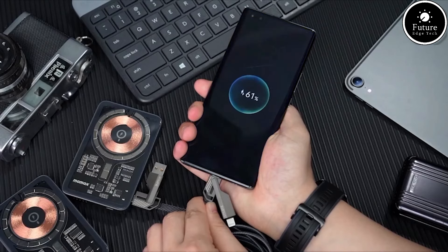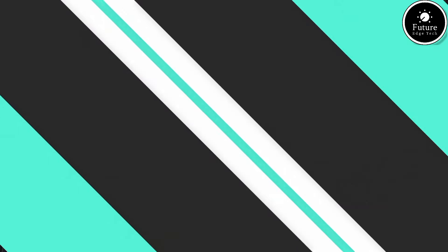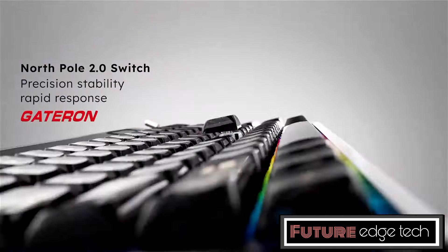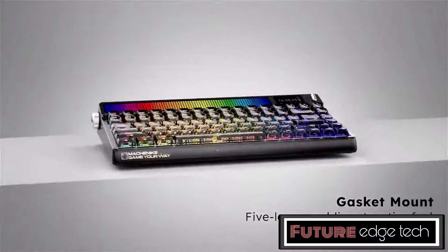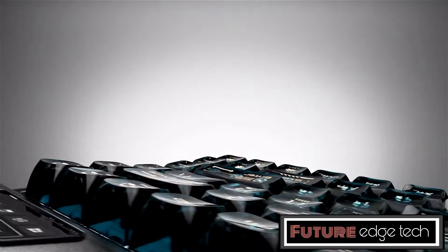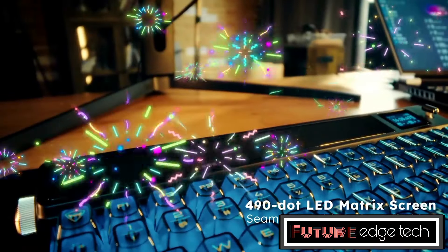The MatchNight KT8-4 is a high-performance mechanical keyboard designed to cater to both gamers and professionals who value precision, durability, and a customizable experience. The KT8-4 features an 84-key layout, which is a perfect blend of functionality and space-saving design. It offers all the essential keys, including function keys, arrow keys, and a compact number pad.